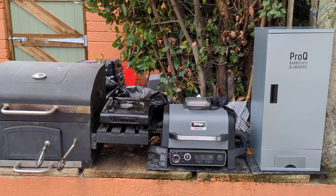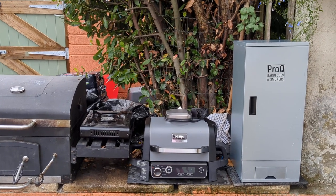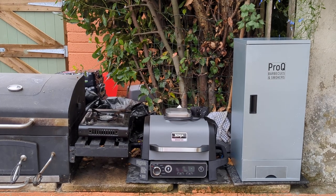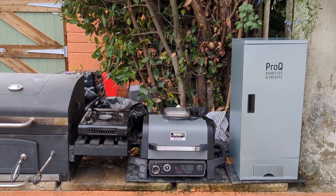Then we've got the Ninja Woodfire Grill, then a ProQ barbecue and smoker. The ProQ is a cold smoker — it doesn't cook but it does smoke, so I'll be going over smoking salmon and trout, sausages, cheese and veggies.